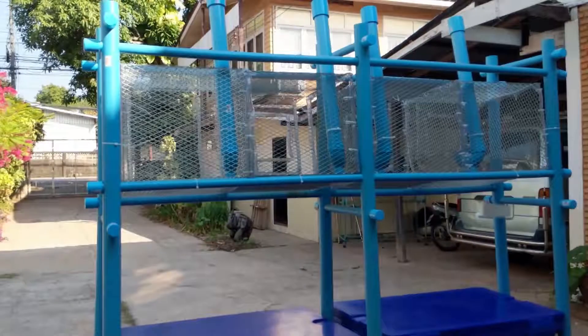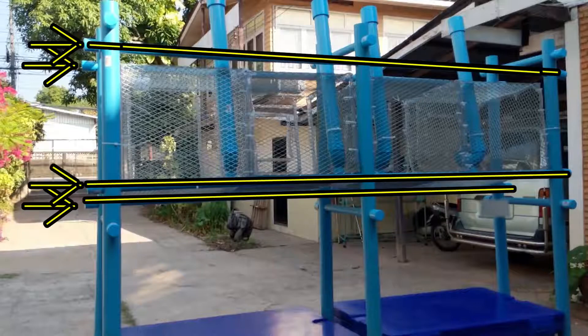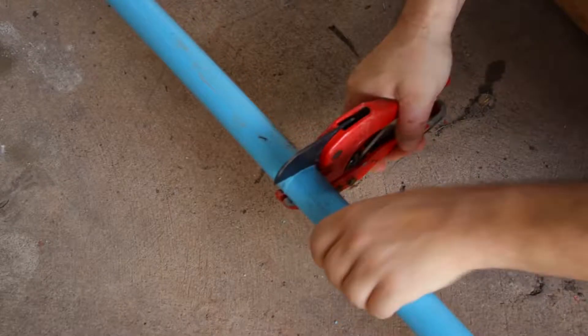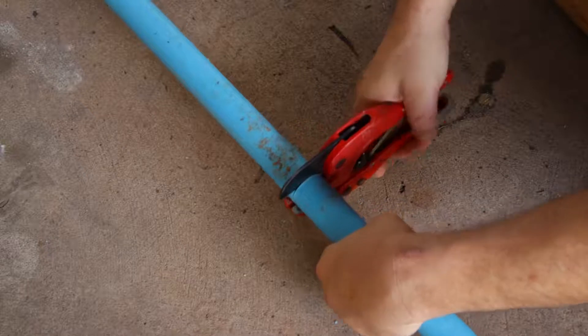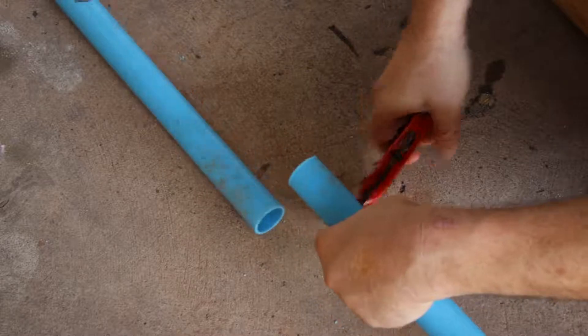We will now cut four one-inch pipes — two for the struts and two for the roost supports — 84 inches long, or seven feet. So cut four one-inch pieces of pipe, 84 inches long or seven feet long.